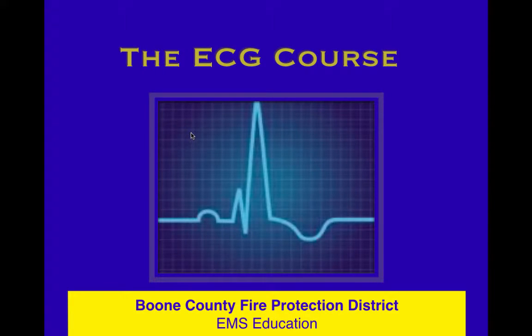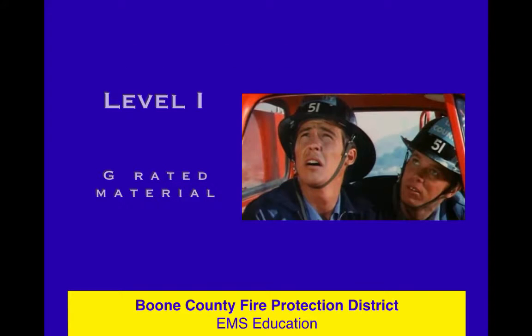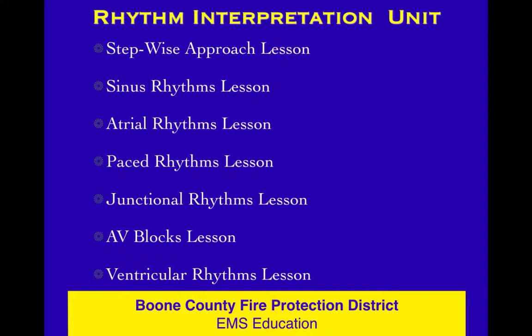Rolling through the ECG course. This is lesson 23 and there's only 32 in the course, so we're getting close. We're still in level one, so a lot more to come in level two and level three, but here we are in the rhythm interpretation unit — the real meat and potatoes. The reason you got in this class is to interpret these rhythms, and we've worked our way through the stepwise approach. We did sinus and then atrial, now let's do paced rhythms real quick.